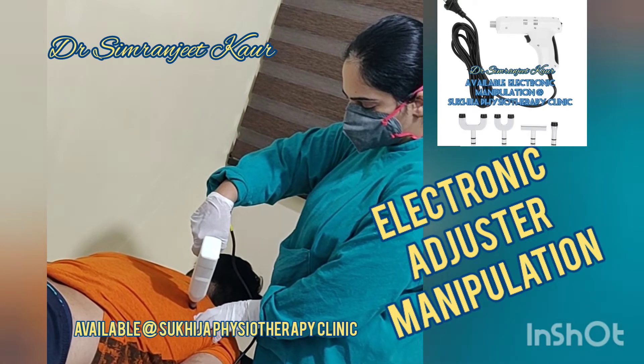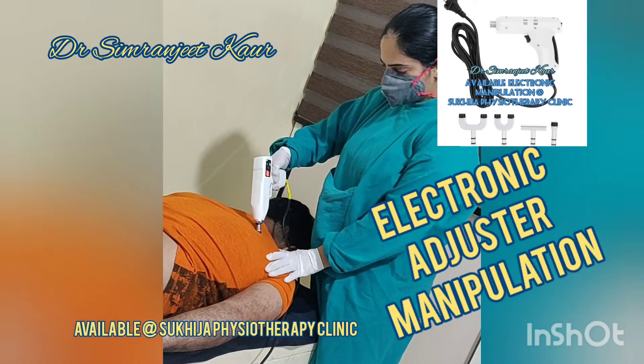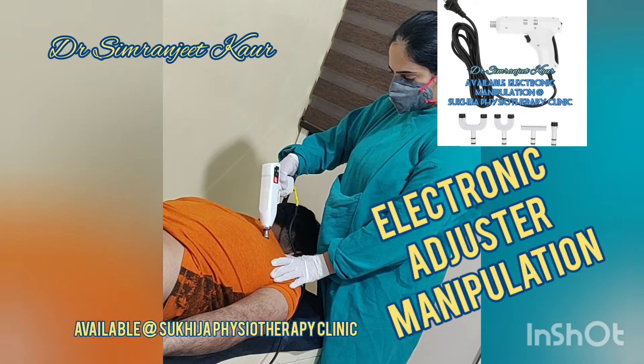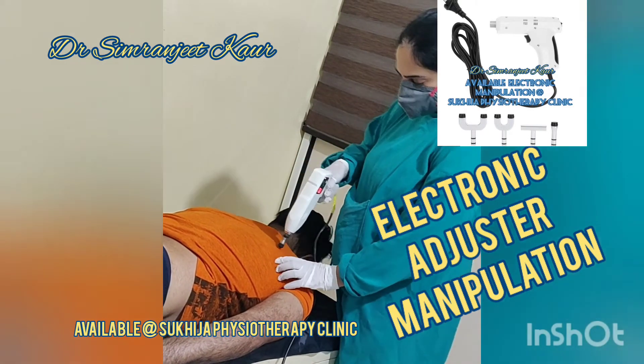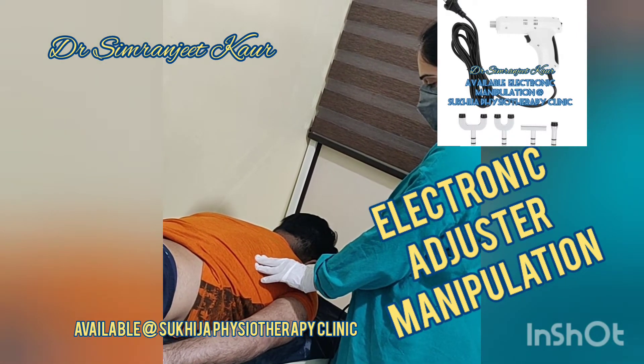Over here I'm showing about one rib and scapula. I hope you like the video — please subscribe to this channel. We are using this adjuster at Sukhija Physiotherapy Clinic.